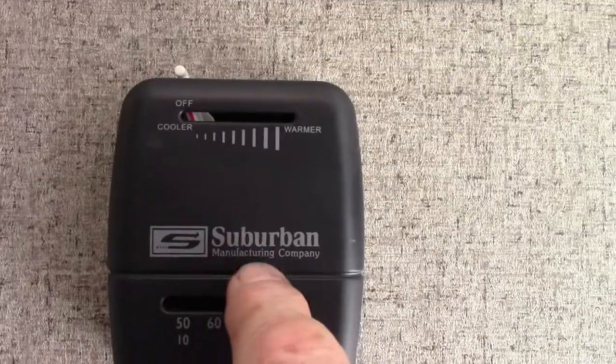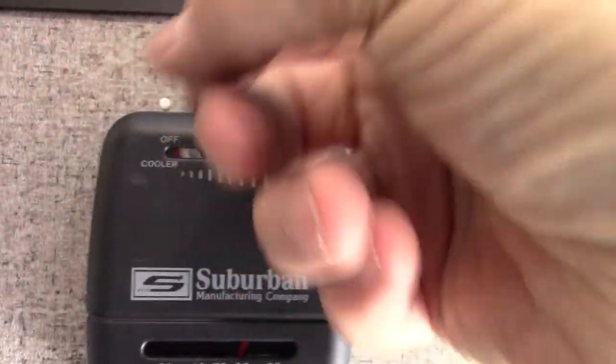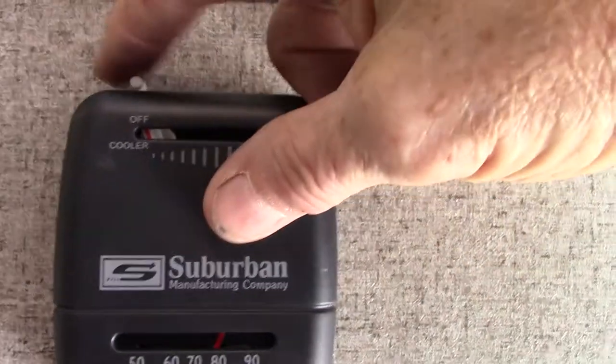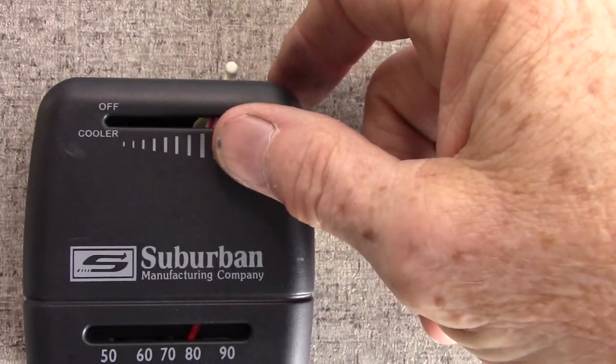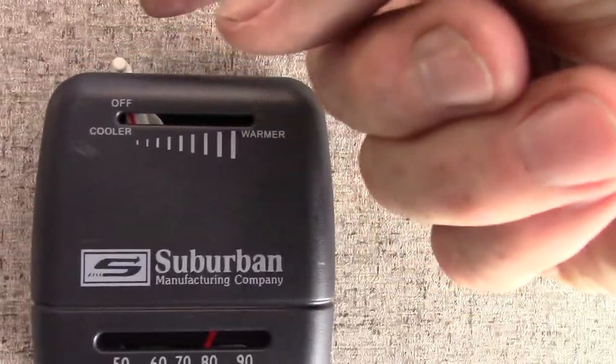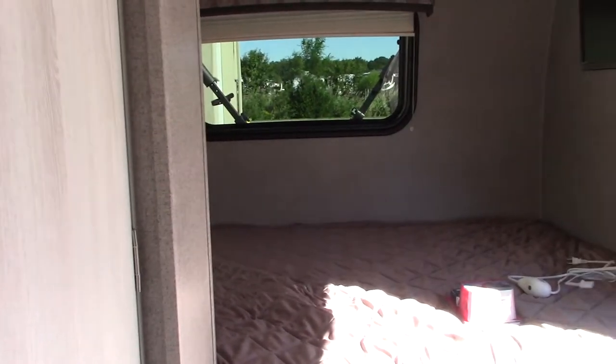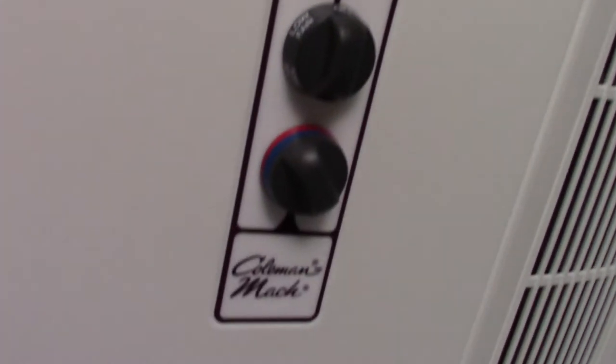While we're standing here, this is just the furnace thermostat — a simple analog thermostat. When it's all the way to the left, it's off. If you turn it on, you'll hear it come on right there. When you shut it off, you bring it all the way over and click it — the flame goes out, but it'll still run for another minute or two to purge itself before shutting off. The microwave works like any other microwave. Your air conditioner has the controls on the air conditioner itself.